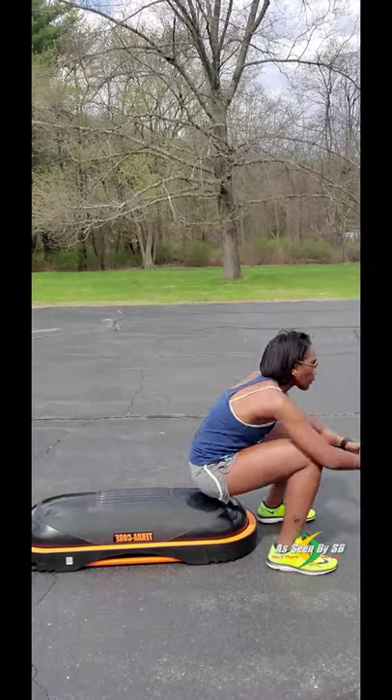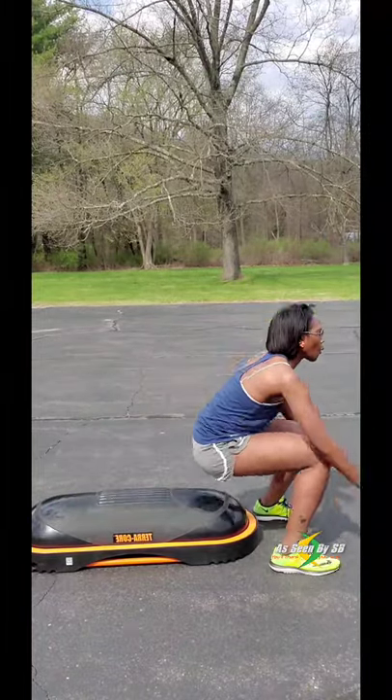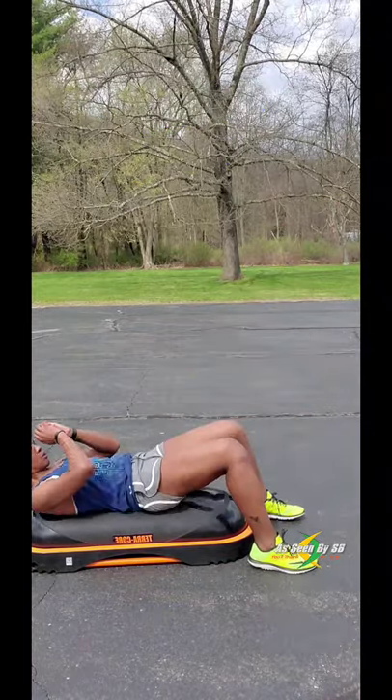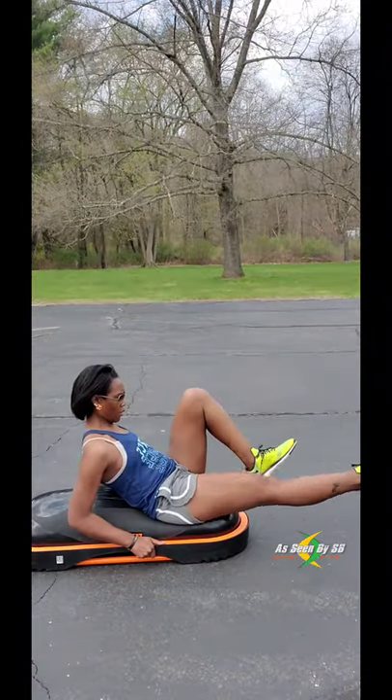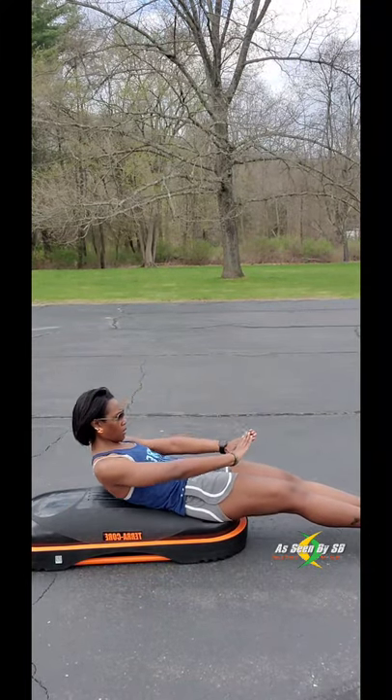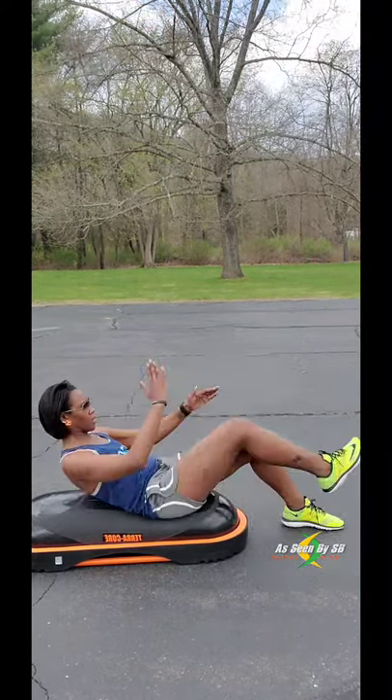Another thing I love about the Terracore is the air bladder really gives assistance when doing really annoying exercises like this — because I hate doing this one. Studies have shown that you engage four times as many muscles using the Terracore than doing the exact same exercise on the floor.